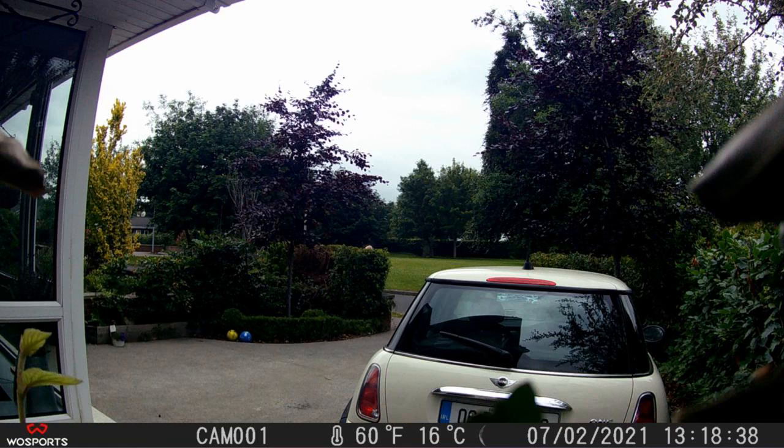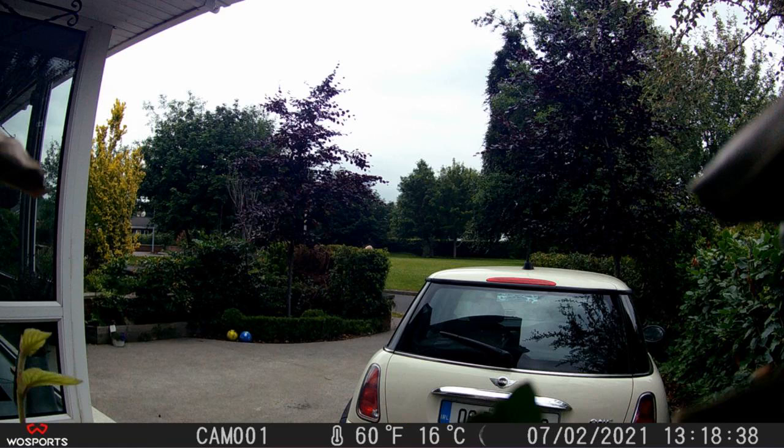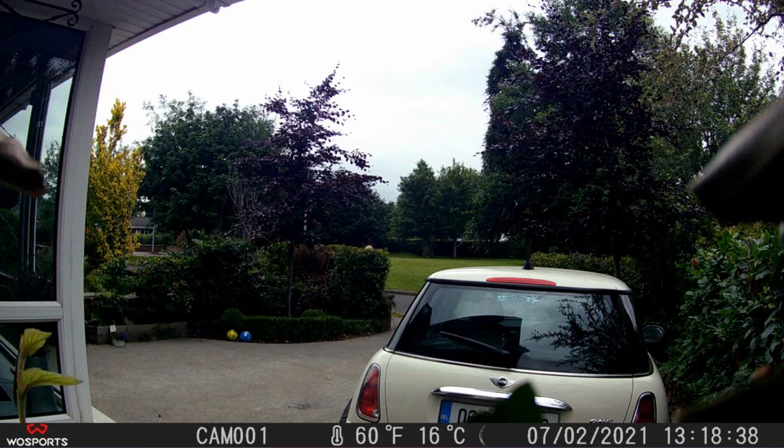You can easily see how clear the picture is. The camera will be triggered once it detects movement. It is so easy to operate — the screen is easy to navigate, and it even uses an SD card. Great camera, great pictures.